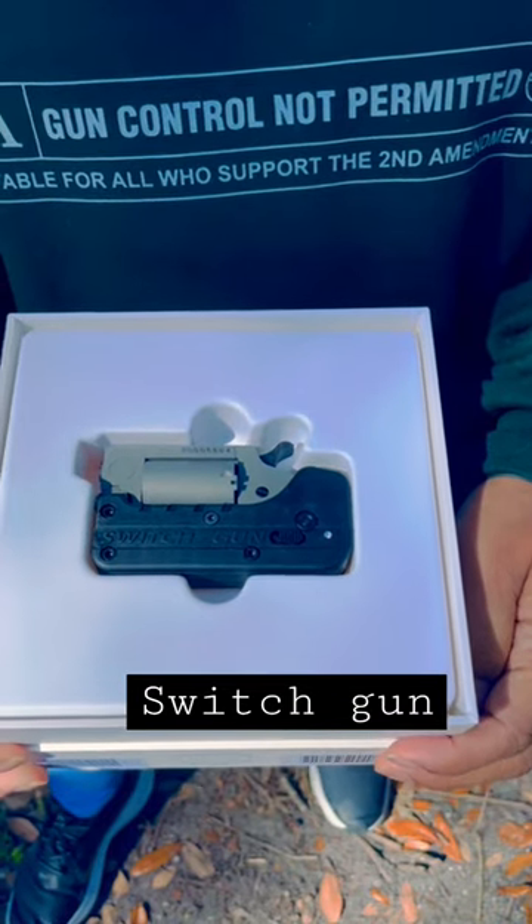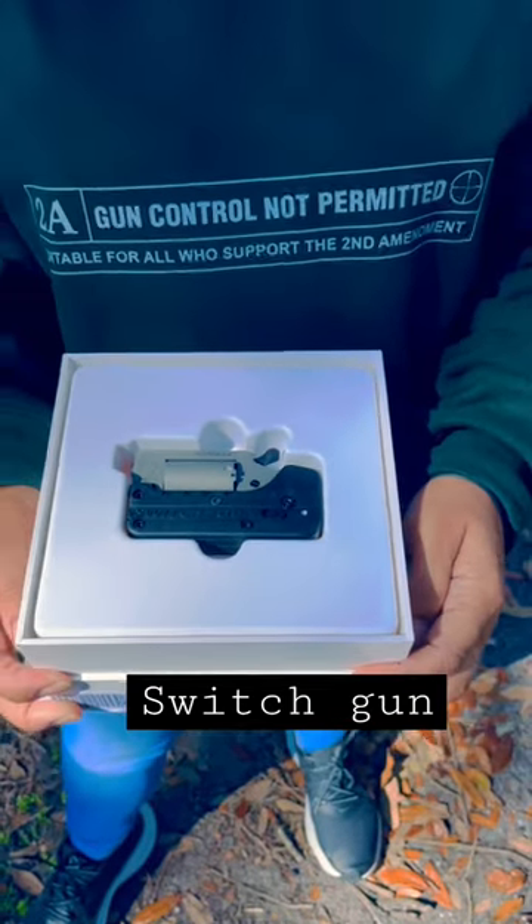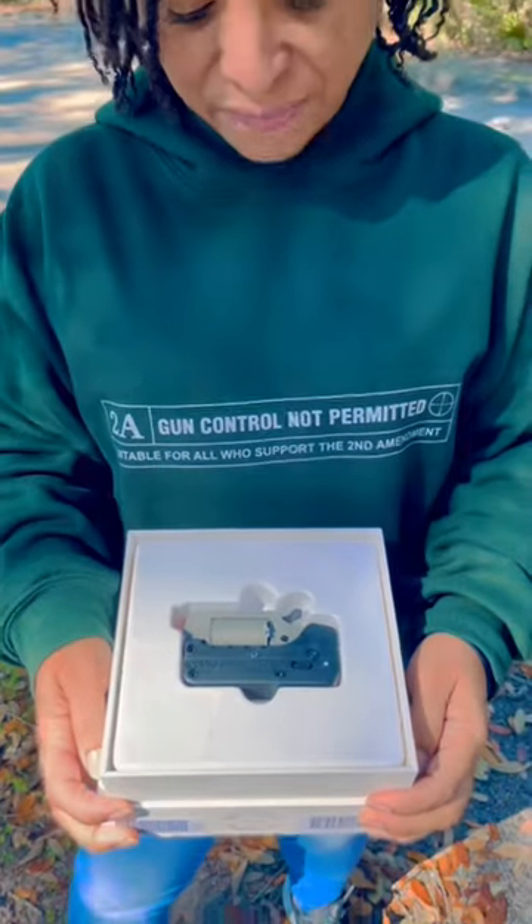I will be doing a proper unboxing, and I'll also be taking it to the range and showing you what it can do, so stay tuned for that.